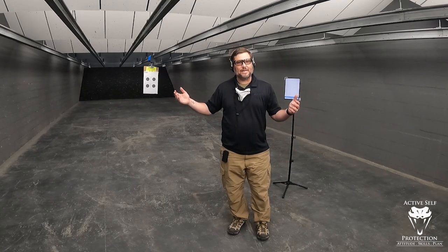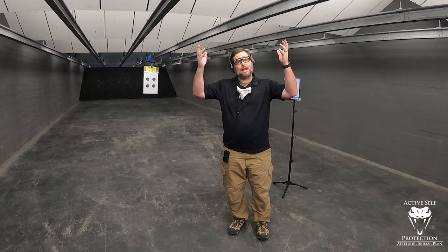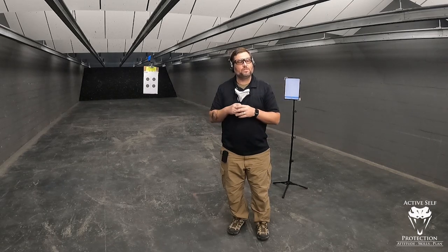Hey everybody, welcome to Active Self Protection Extra. Today at my home range, C2 Tactical — come shoot with me — a fantastic shooting range here in the Scottsdale, Phoenix, Arizona area.